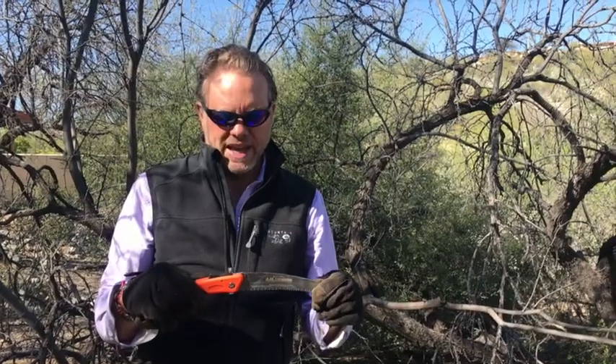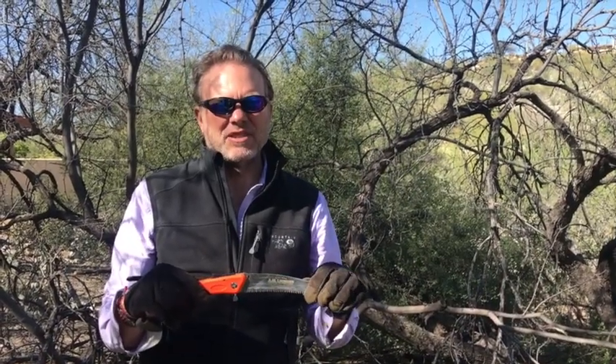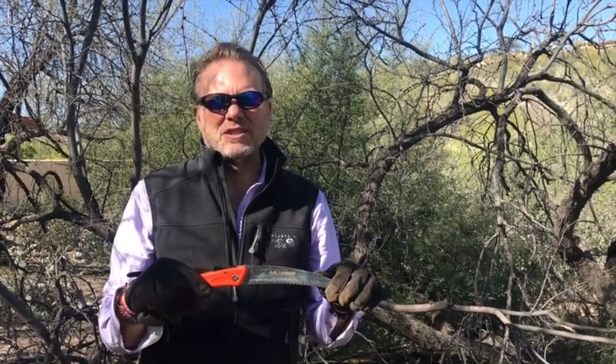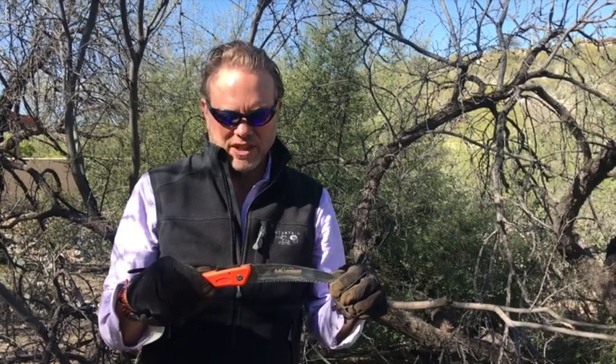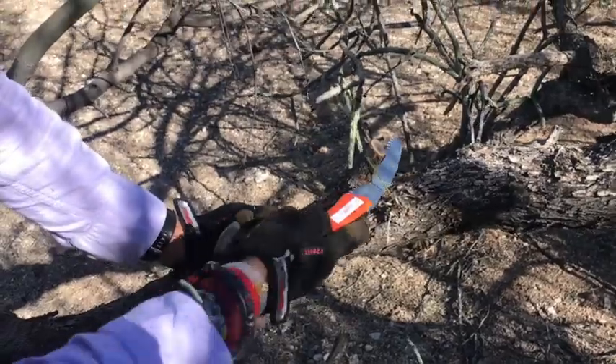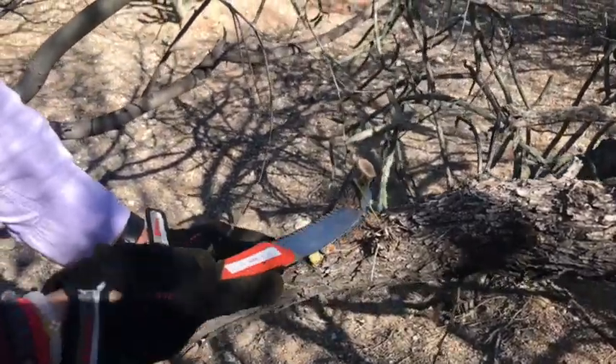I also wanted to point out that the steel is Japanese steel. Japanese steel is one of the most noted superior steels in the world — think of samurai swords. As mentioned, the teeth are incredibly sharp and I found the cutting power of this saw was quite good.